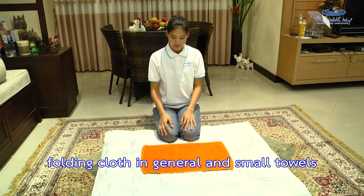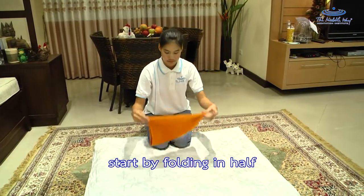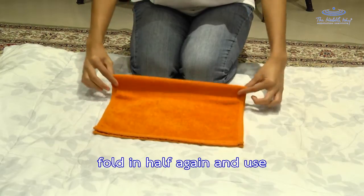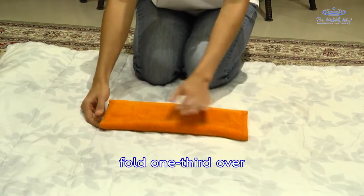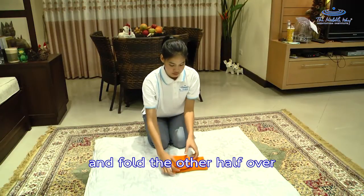Folding cloth in general and small towels. Start by folding in half, keeping the edges in line with each other. Fold in half again and use your hand to smooth it out. Divide the cloth into three: fold one third over, and fold the other third over.